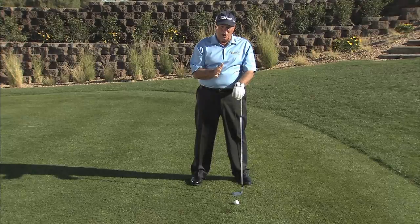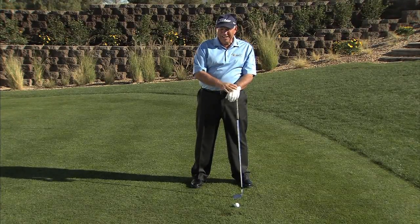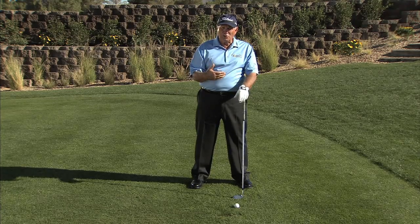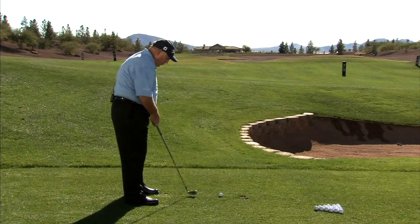One of the drills I like to use all the time to find out how near or far you need to stand from the ball — this question is asked of me all the time: how do I know if I'm too close or too far? I'm going to give you a little drill that will work perfect every time you use it.